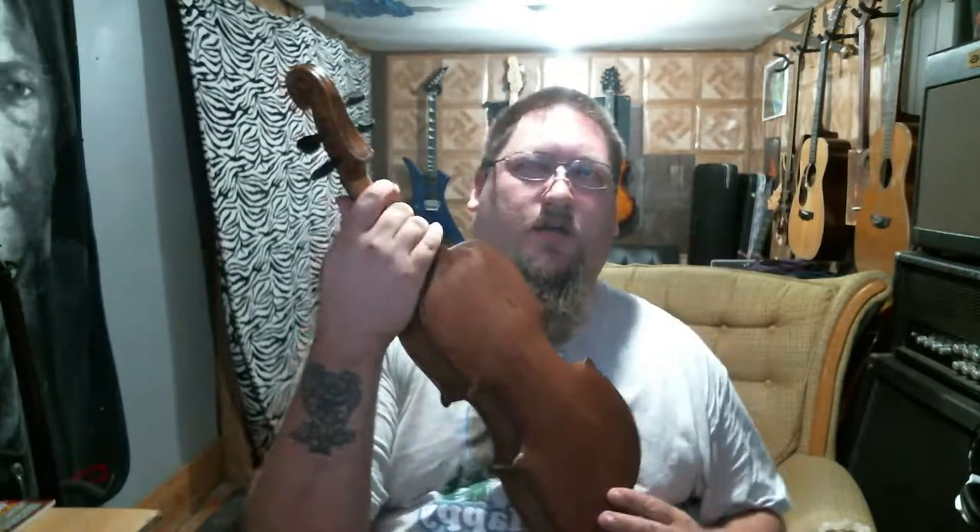I broke a string on my violin, so I took the strings off that one and salvaged one off the other Chinese violin, so I can put strings on this. It is done — I got the body back together and put a couple coats of stain on it to try to protect the wood, and it is glued back together.